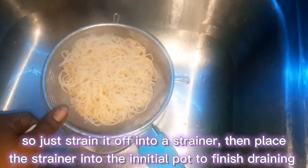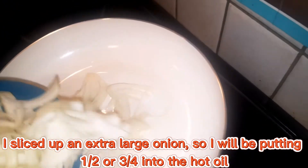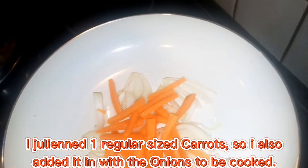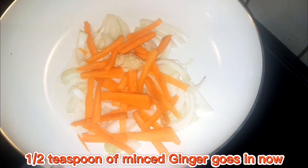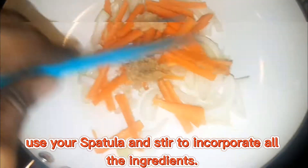I have two tablespoons of oil in a little fry pan here, just heating up. To that I'm going to be adding half of a large onion — I'll add a bigger portion of that in there — as well as the carrots. To that I'm going to add about a half teaspoon of minced ginger and half a teaspoon of minced garlic.